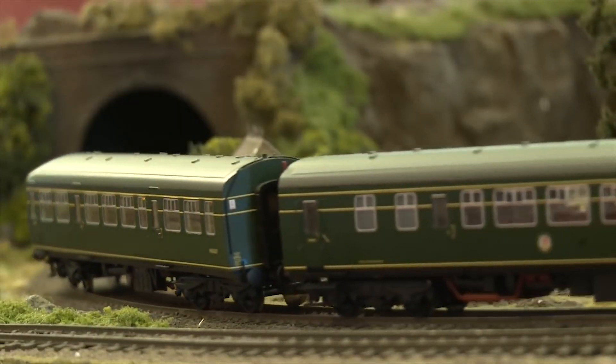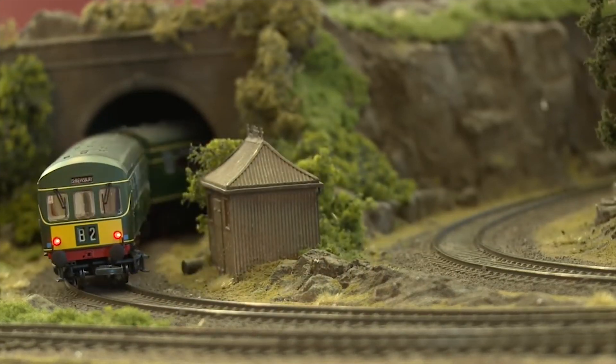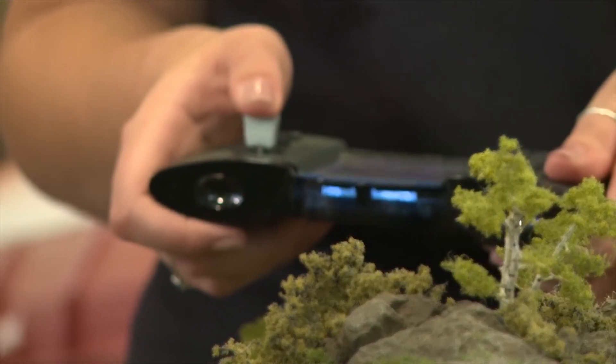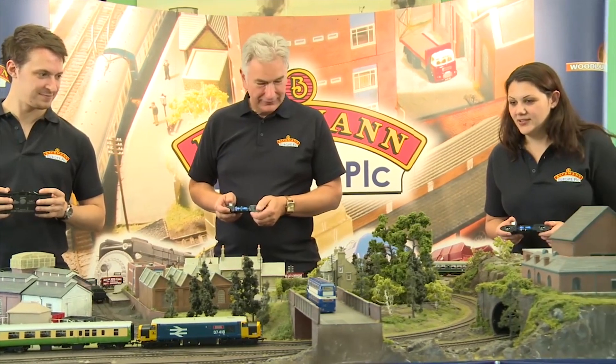The variable power supply can be used with all scales ranging from 14 to 21 volts. Multiple handsets can be used allowing for interaction of multiple users on layouts of all sizes, be it at home or an exhibition.